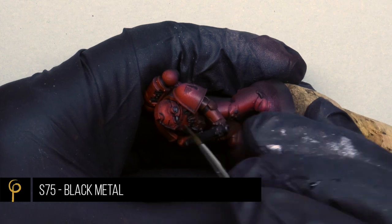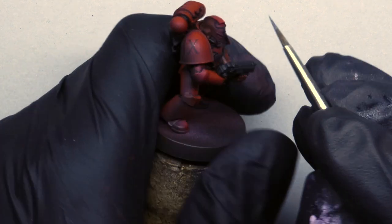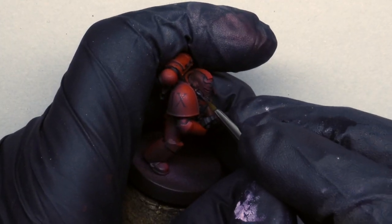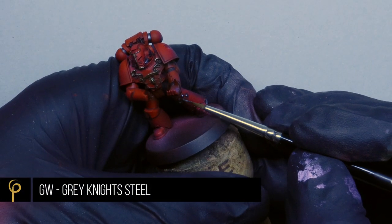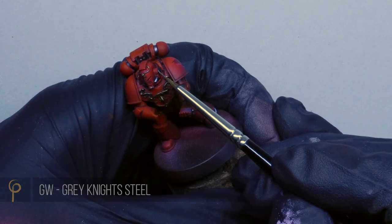For the silver areas I'm base coating them using Scale 75 Black Metal — it's got a nice blue hint to it which works well with the red — and then I'm highlighting that silver using Games Workshop Granite Steel for exactly the same reasons. Sorry about the focusing on this video, guys — I've just bought a new camera and I'm getting to grips with it.